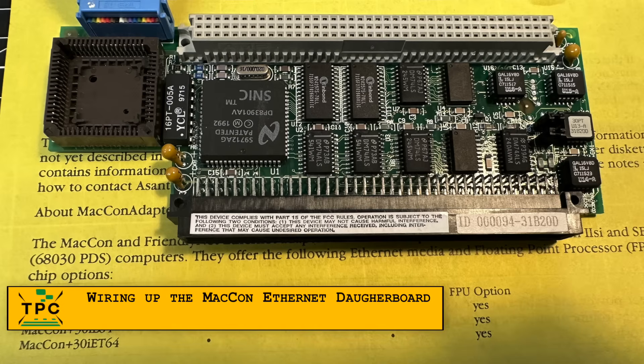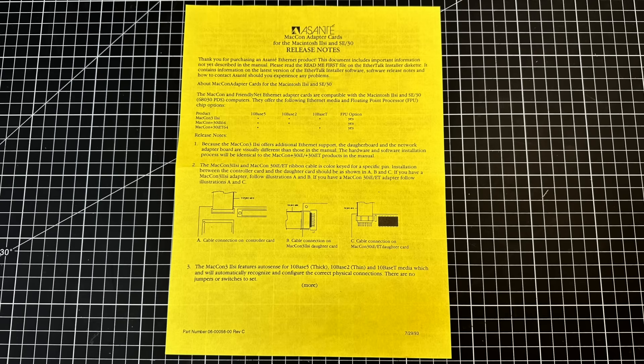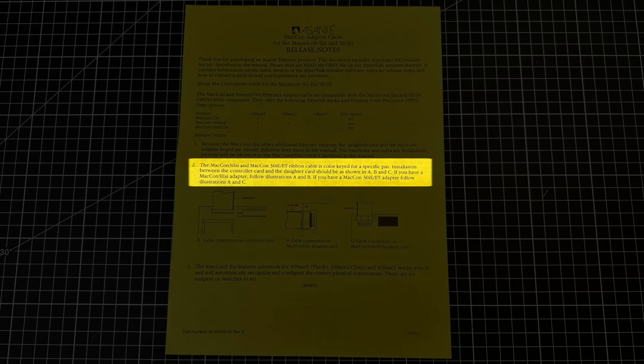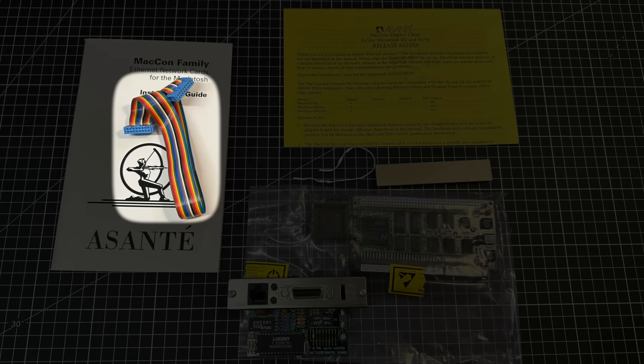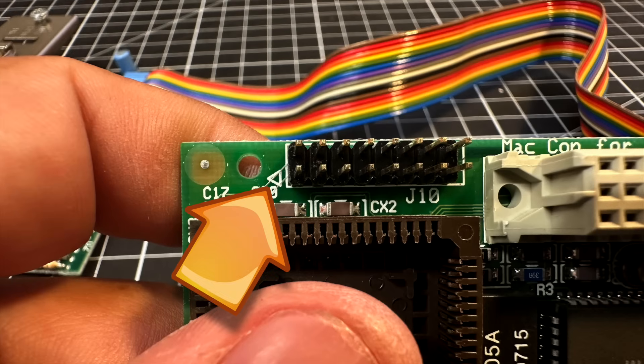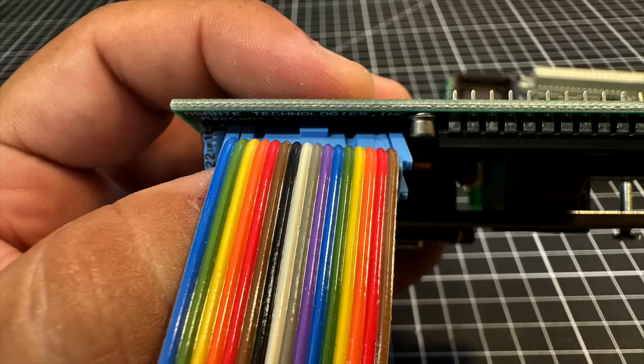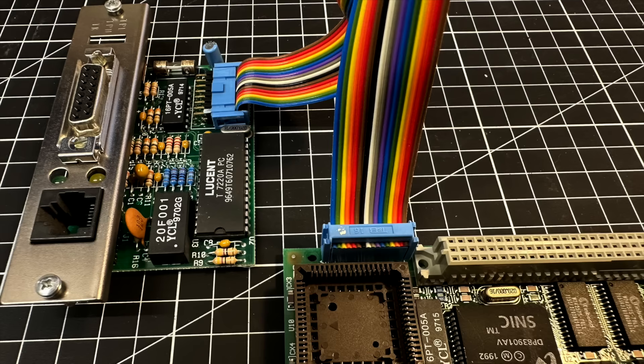The Macon Ethernet adapter comes in two parts: the main board and a small data board that fits into the back of the case. The instructions say to follow the color coding on the cable, which would be fine if it were the usual grey ribbon with a red wire — but in this case it's a full-on rainbow. That makes it harder to tell which side is pin 1. Thankfully, the main adapter has pin 1 clearly marked, and the ribbon has a small white dot on the back as your alignment point. The data board connector is keyed, so you can't plug it in backwards.